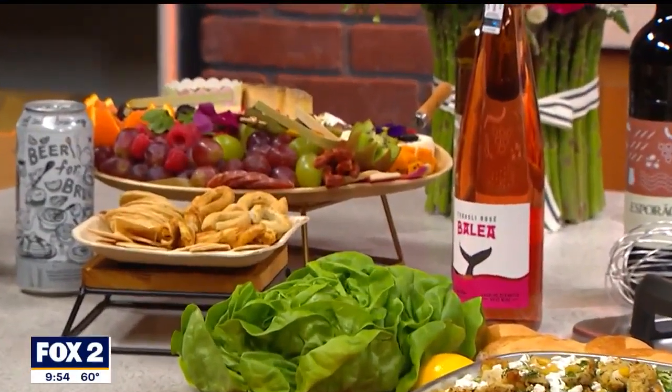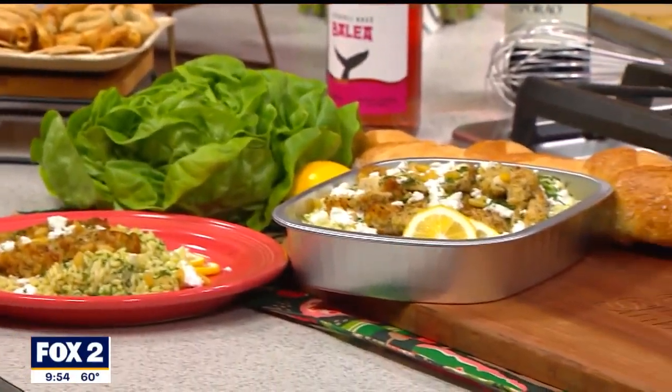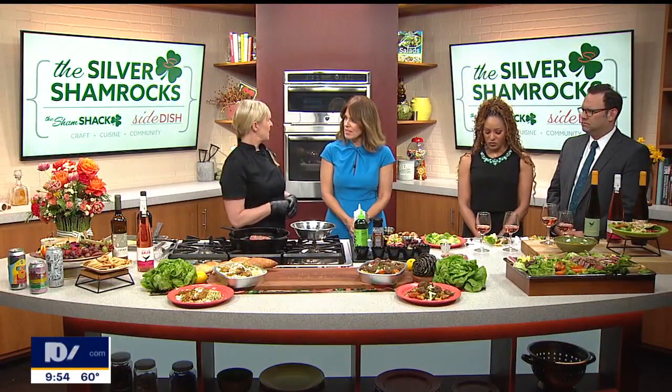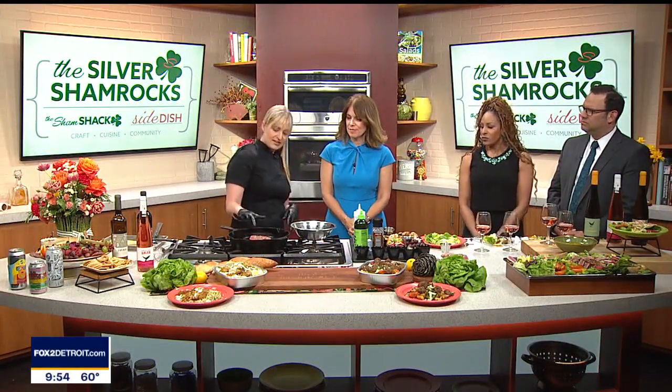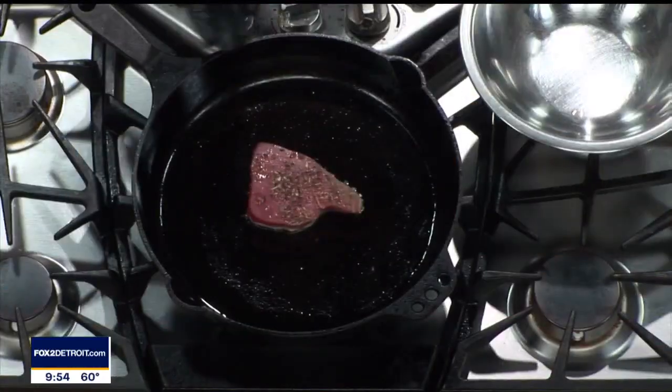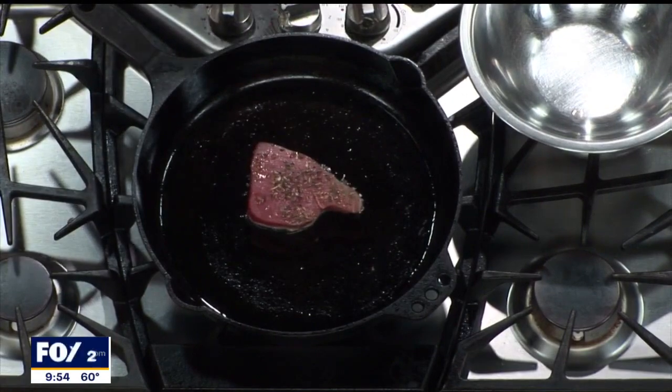We start with the big hunk of tuna there in the cast iron skillet. You cook it just a couple of minutes — like a minute and a half, two minutes each side. This is about an inch and a half thick. I turn it over at about the two minute mark, and then I just turn off the heat and it's all set.